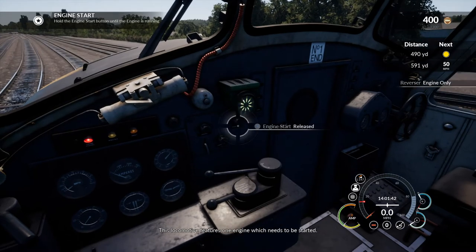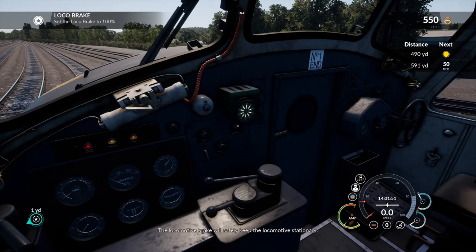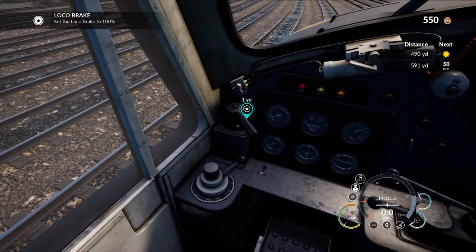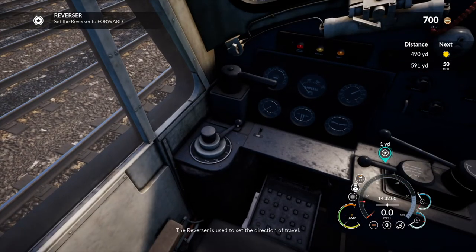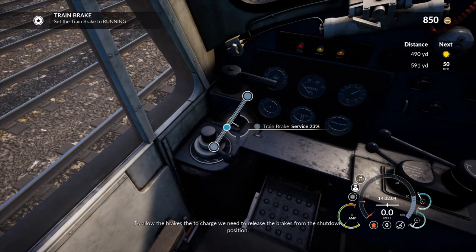This locomotive features one engine which needs to be started. The locomotive brake will safely keep the locomotive stationary.